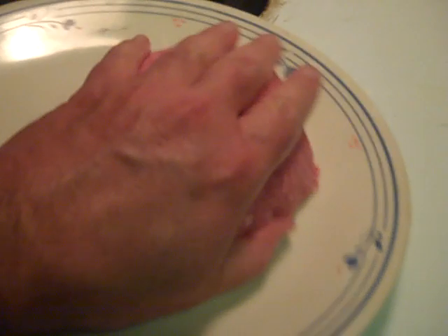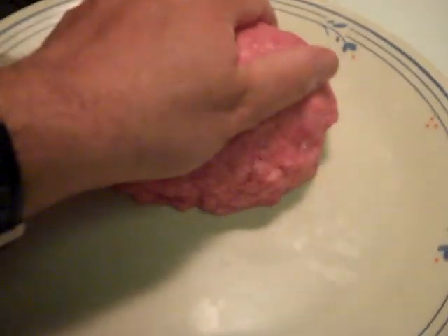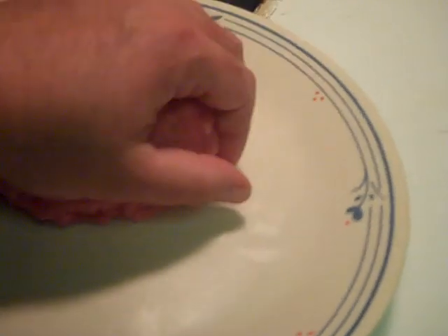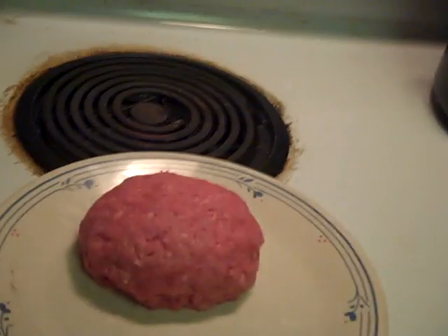I use the PAM spray so it won't stick. Get this nice and rounded flat and we'll have it frying on the skillet right here. We're almost there — it's gonna add another element, so I'll set that down like so. Now we're gonna use this brand of sheer here.